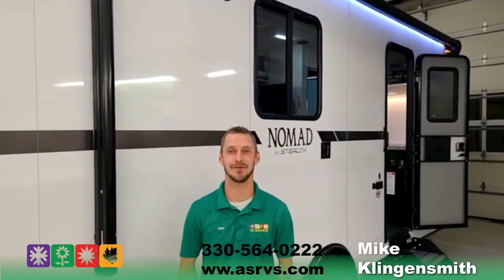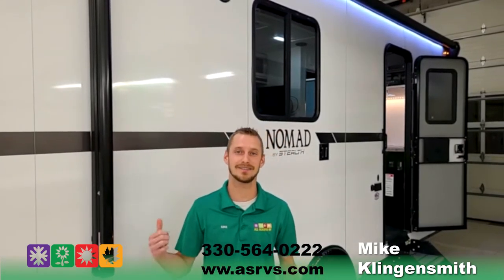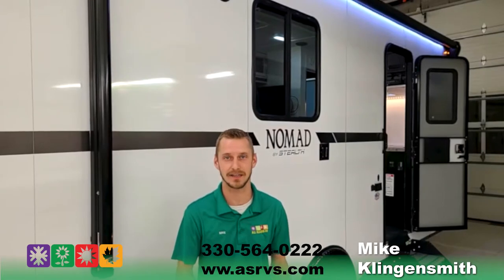Hey folks, Mike Lingus with All Seasons RV. Today I'm going to be featuring the 2021 Nomad Stealth 22FK.